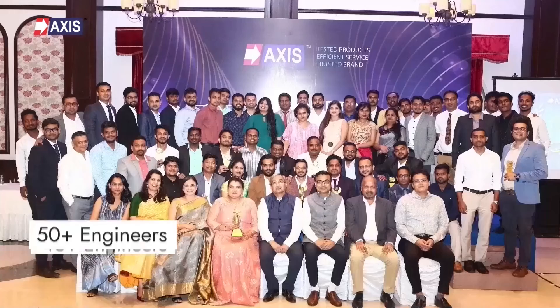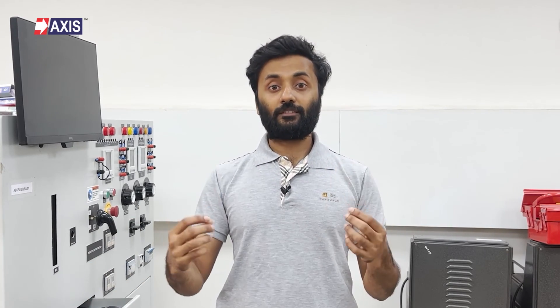At Axis, our team of engineers is ready to support your next solar project with lug and connector systems, earthing and electrical connection systems, and much more. Before moving on, watch our next video to understand the different types of lugs and their applications in detail.